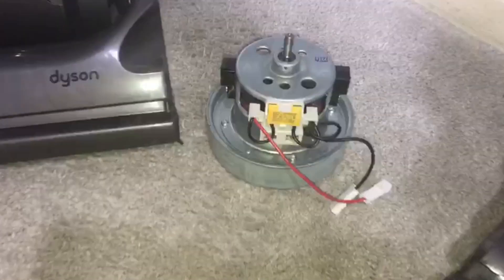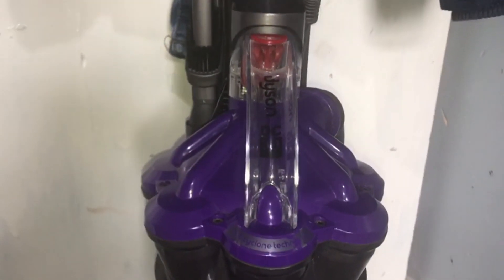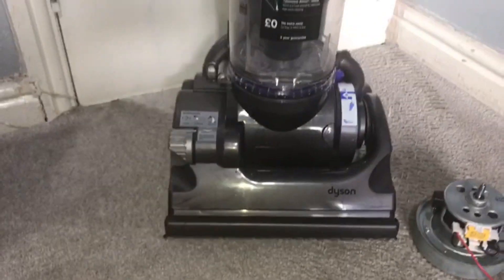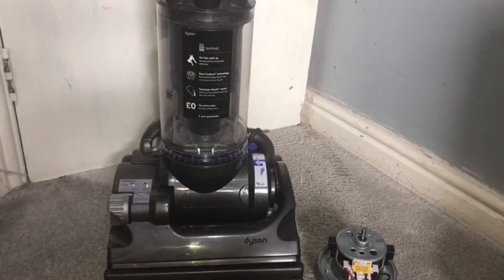How to change the motor on your Dyson DC33. It doesn't matter if yours is purple, white, yellow, red or blue — they're all the same. What you need is a Torx T15 screwdriver at least four inches long, a flat screwdriver, and some Vaseline. That's all you need. It's really easy if you follow this video.